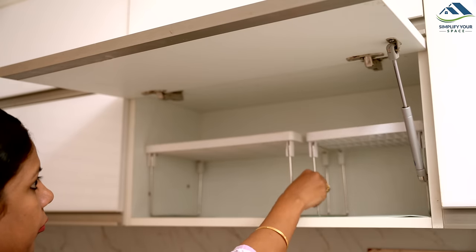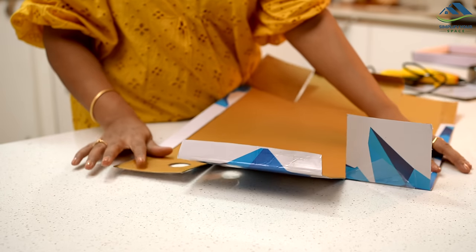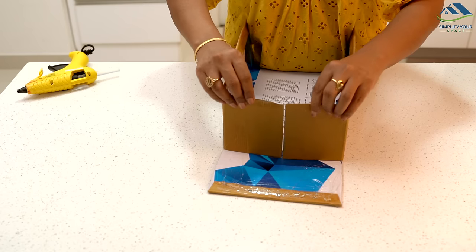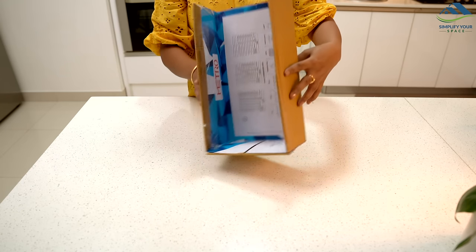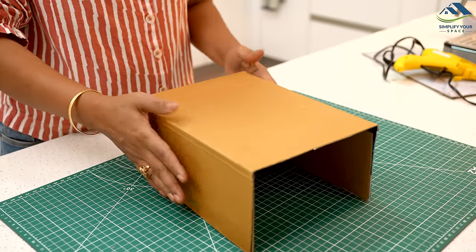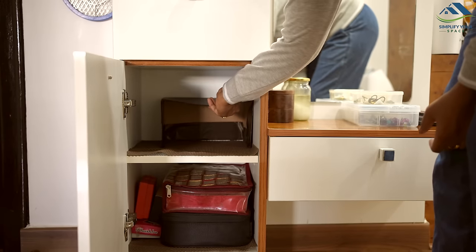Shelf racks are great for maximizing cabinet space, allowing you to store more items efficiently. You can create these handy organizers at home using materials like an old shoe box. By cutting off the front part of the shoe box, you transform it into a simple shelf. For additional sturdiness, reinforce the sides with extra cardboard. Feel free to customize it with decorative paper or vinyl sheet to make it look nice. DIY shelves are versatile — use them in a child's room for books and stationery, on a dressing table for assorted items, or in the kitchen for organizing tools and spices.